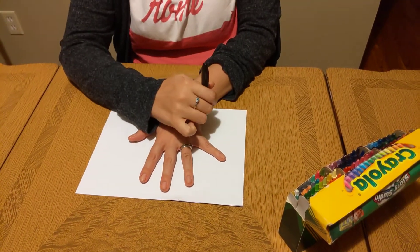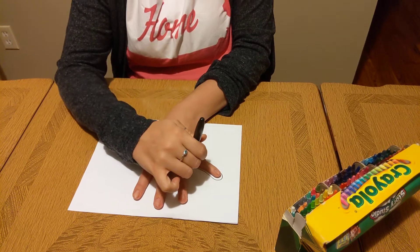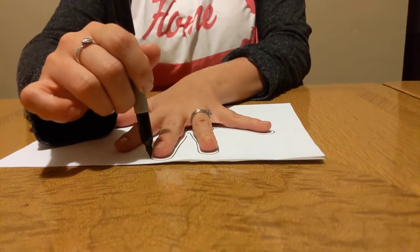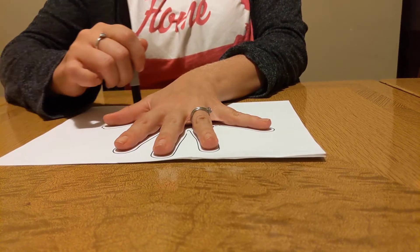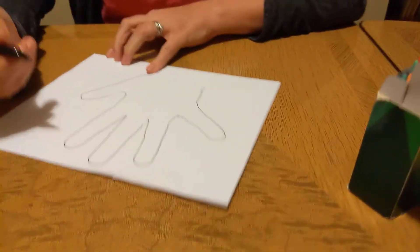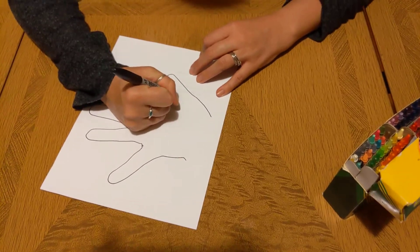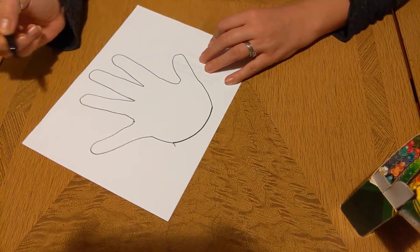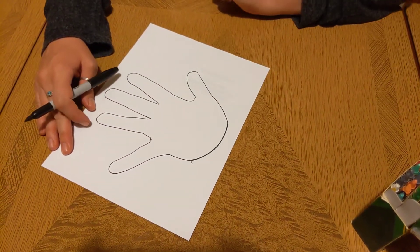You're going to trace your hand. There might be some spots that don't connect the whole way. You'll notice I didn't trace my wrist — I'm going to connect the bottom of my hand. One, two, three, four, five. There are five fingers.